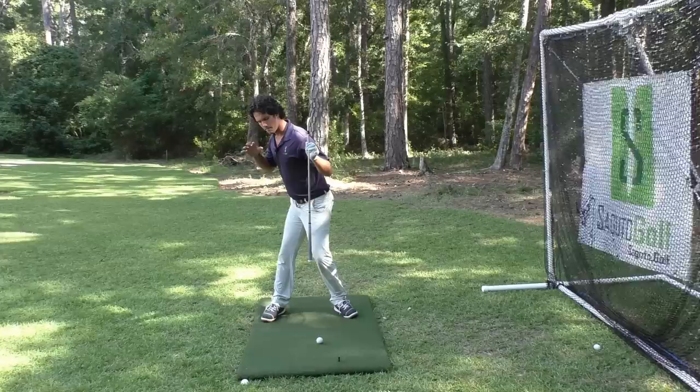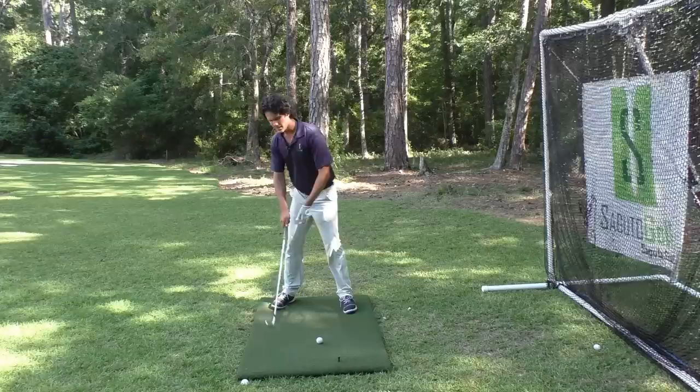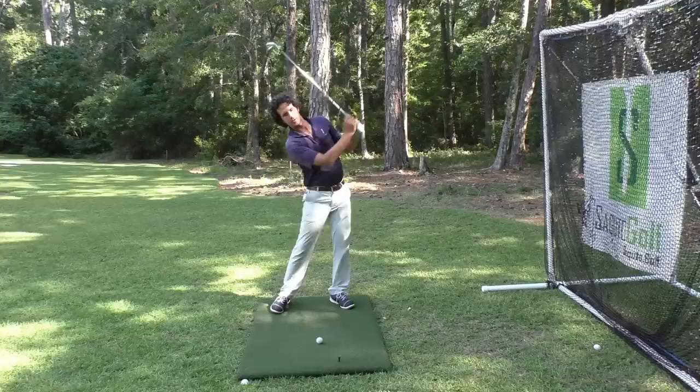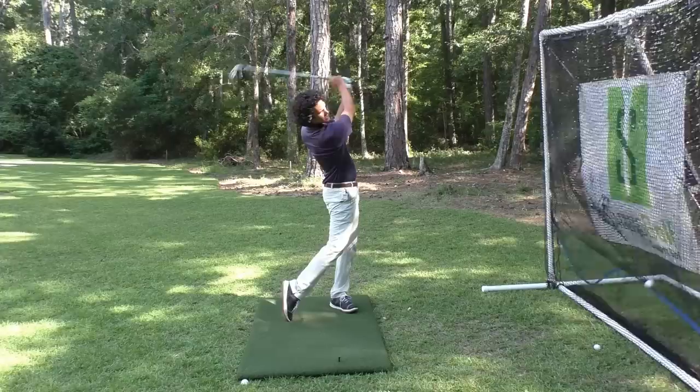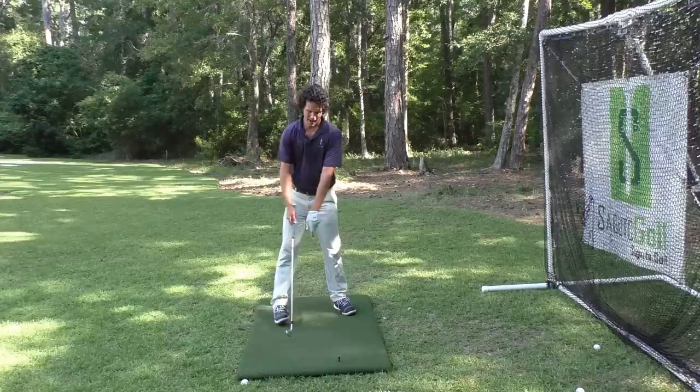I've created a situation where my point of contact is no longer at the ball — it's more so back here. Not only that, my path is way out to the right so I'm giving myself a chance of hooking the ball. You'll see a lot of thin shots from this position and a lot of hooks. I just topped that one because my point of contact is so far back when I do this.